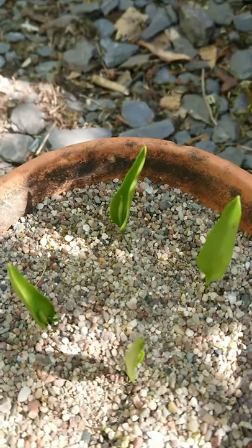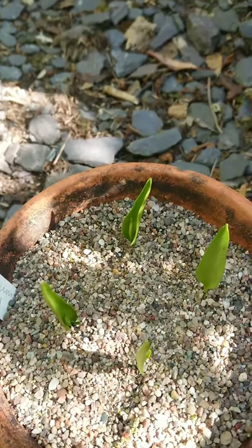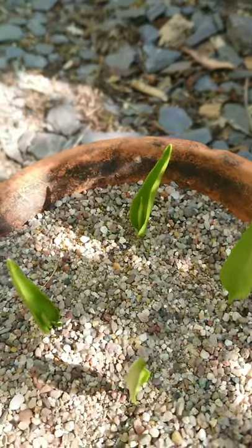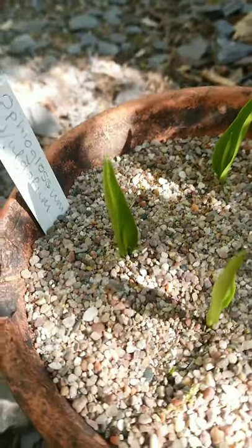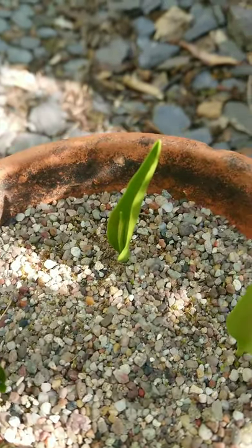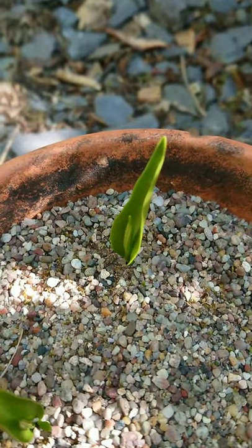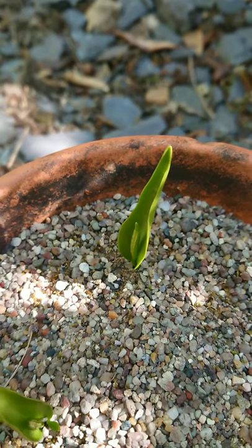Isn't that absolutely wonderful? It has just two fronds: one infertile and one that produces spores. Can you see that? And that is the reason why it's called an adder's tongue fern, because it used to be said that that fertile frond looked like an adder's tongue.